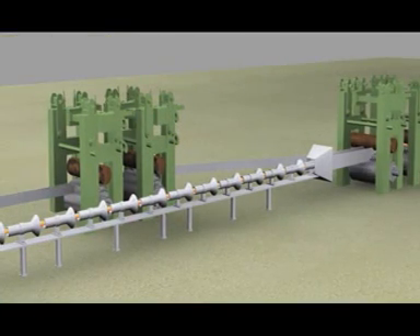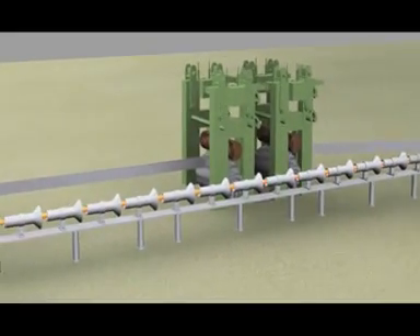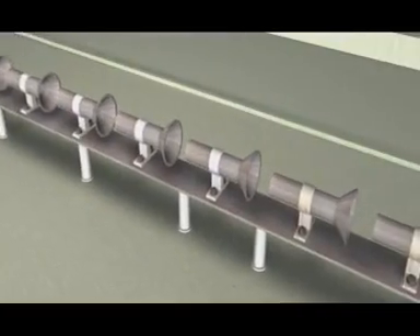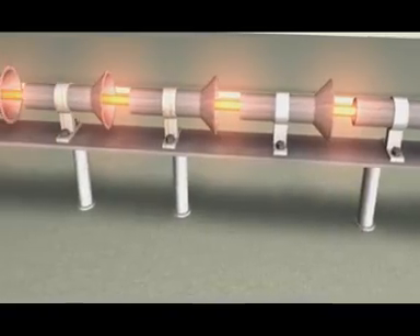Intermediate stand and continuous stand, which progressively reduce to the finish size and shape of reinforcing bar.